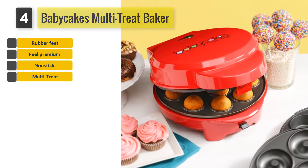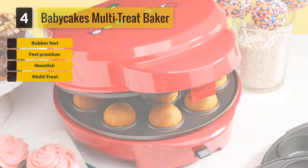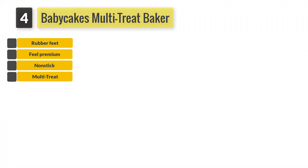This product also has two indicator lights — one shows whether it is powered on or not, and the other shows whether the machine is ready to bake.